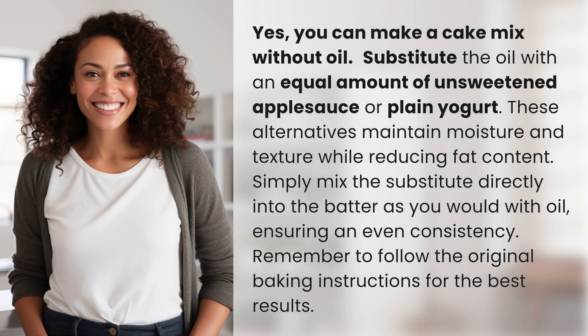Yes, you can make a cake mix without oil. Substitute the oil with an equal amount of unsweetened applesauce or plain yogurt. These alternatives maintain moisture and texture while reducing fat content.